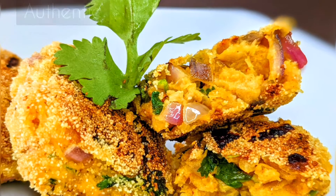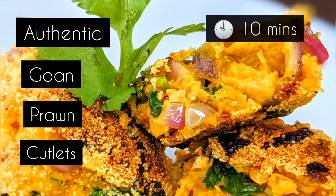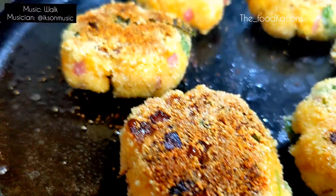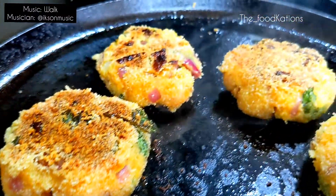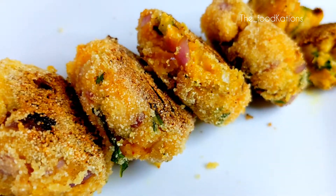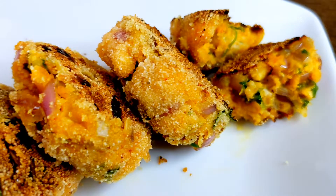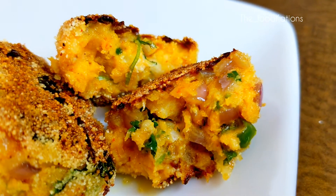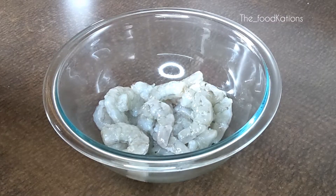Hi everyone, welcome to Foodcations! Today we are making authentic Goan prawn cutlets in as less as 10 minutes. If you are a prawn or seafood lover you are gonna love this recipe. The cutlets are perfect crisp on the outside and soft on the inside. Come on, let's check out the recipe.